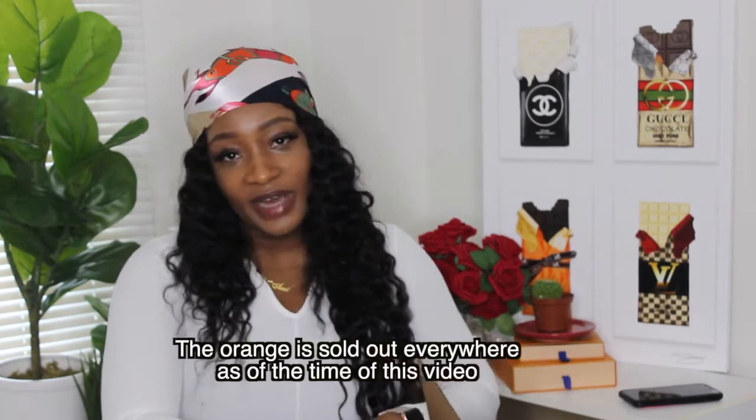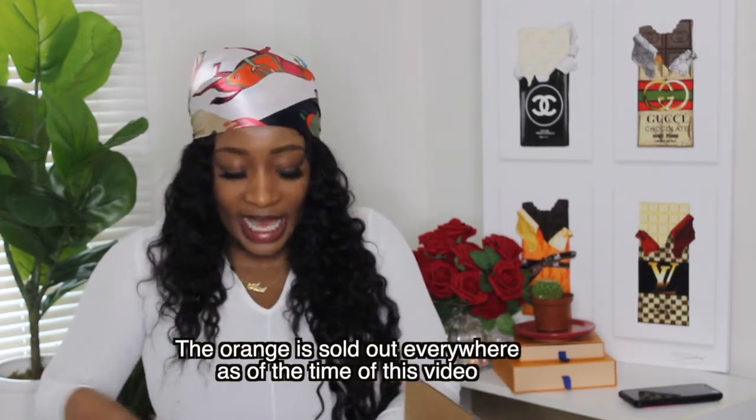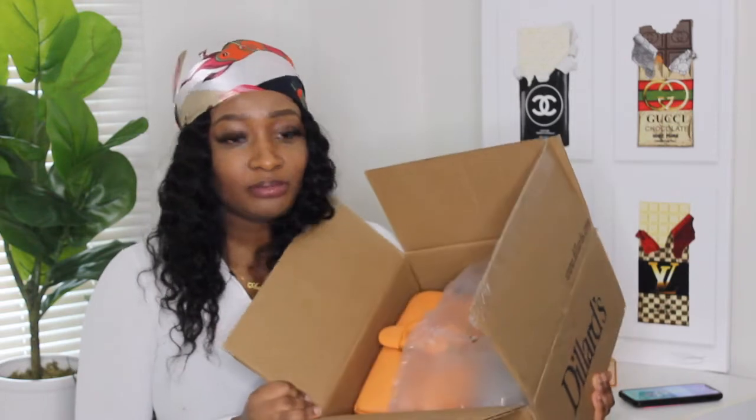I could only find it at Dillard's — even the Coach website didn't have it. They have certain stores that carry certain colors you can't find in other stores. Opening the package now... oh, I saw a little bit of it. I wasn't expecting the bag to be right in there — I thought I was going to get the Coach box and everything. You guys already saw the color.